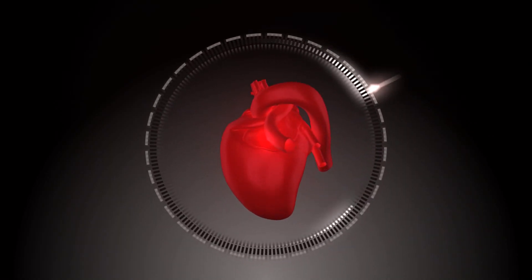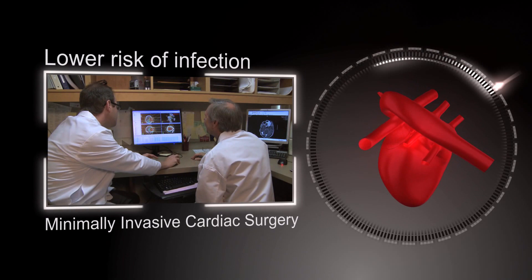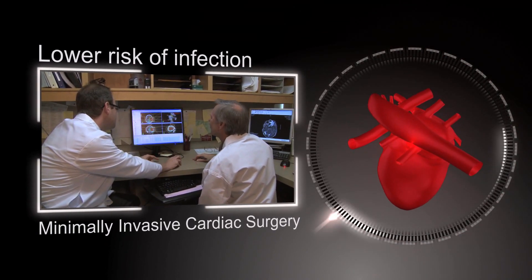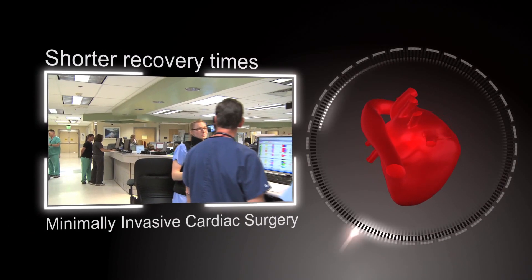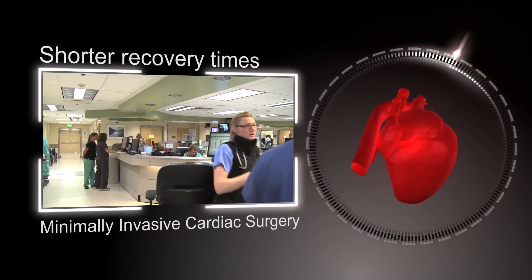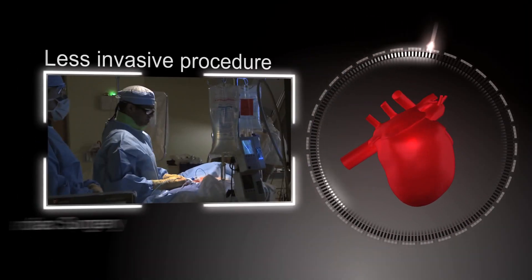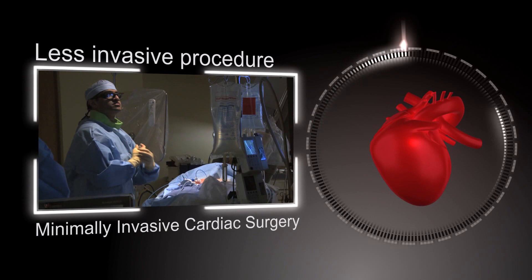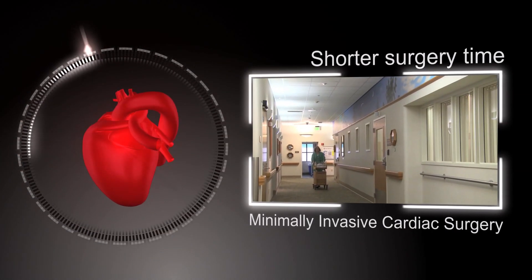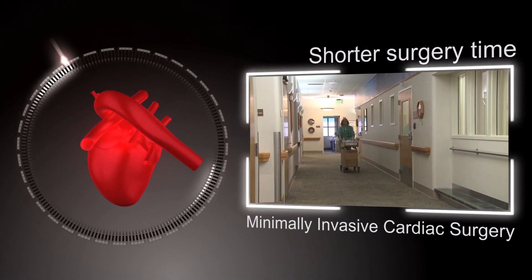Some of the reasons to choose minimally invasive cardiac surgery include a lower risk of infection, making the surgery safer and more beneficial than open-heart procedures. Shorter recovery times — minimally invasive surgery significantly lowers the amount of time a patient spends in the hospital. A less invasive procedure — the incision point only measures around three inches, causing far less scarring, pain, and complications. Shorter surgery time — you won't be spending hours and hours on the operating table, which helps to ease anxiety for family and friends.